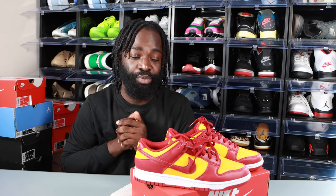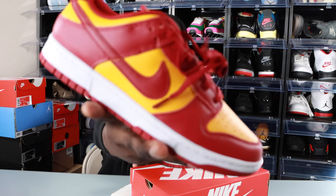Thank y'all so much for tuning into today's video. If you enjoy what you see, smash the subscribe button and comment down below and let your boy know what you feel about these. Stay tuned for the on-feet segment. Until the next time — tell a friend, tell a friend, and we out. Peace.